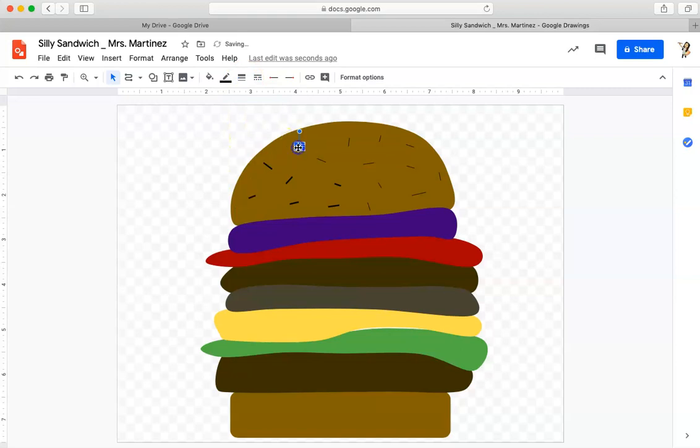Now I've got some seeds on the top of my bun. When you do this project, I want you to have fun — put whatever kind of toppings you want on your hamburger or cheeseburger, or make it a veggie burger. Put your favorite toppings on there, or put crazy toppings, or maybe some things you wish you could try on a burger. Have lots of fun while you're making this. There we go — there's Mrs. Martinez's burger. Have fun doing this project and I'll see you in the next one.